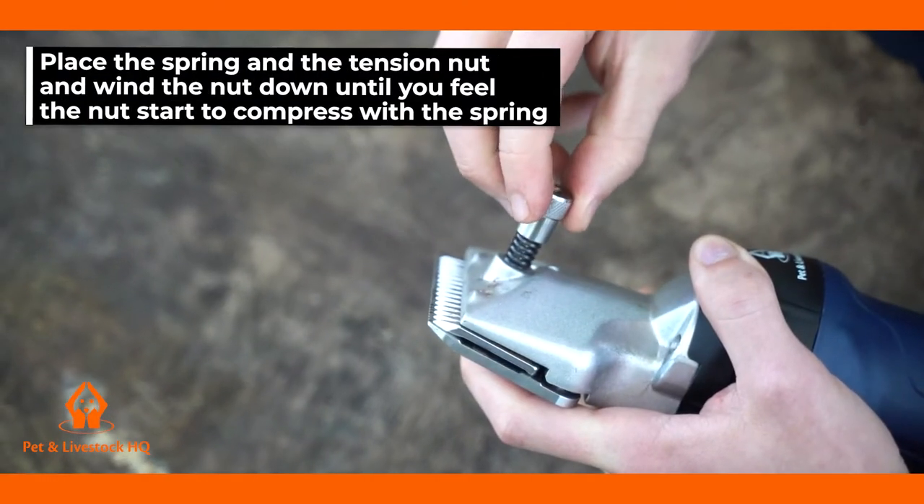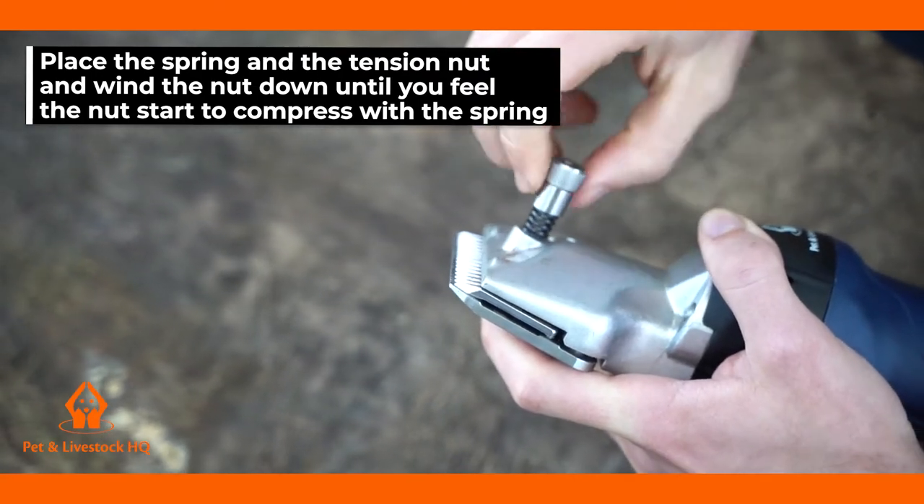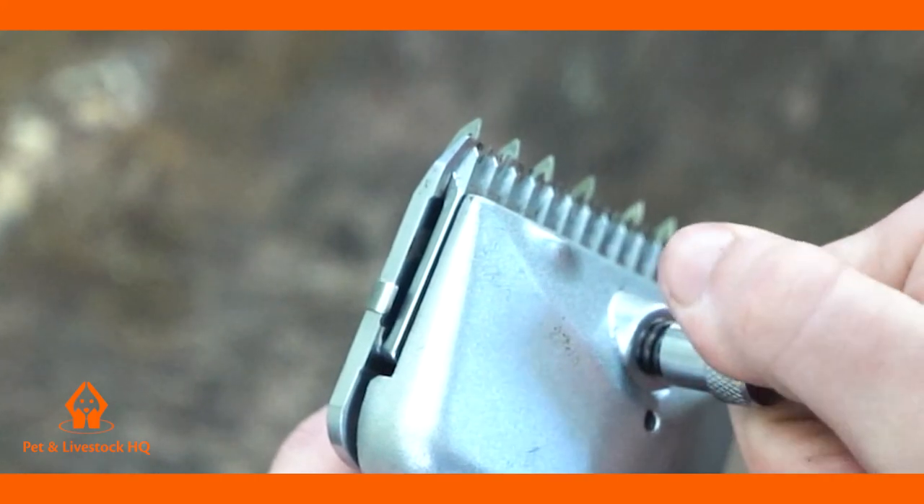Place the spring in the tension nut and wind the nut down until you feel the nut start to compress with the spring. Turn the clippers on and then start to tighten the tension knob as far as the nut will go.